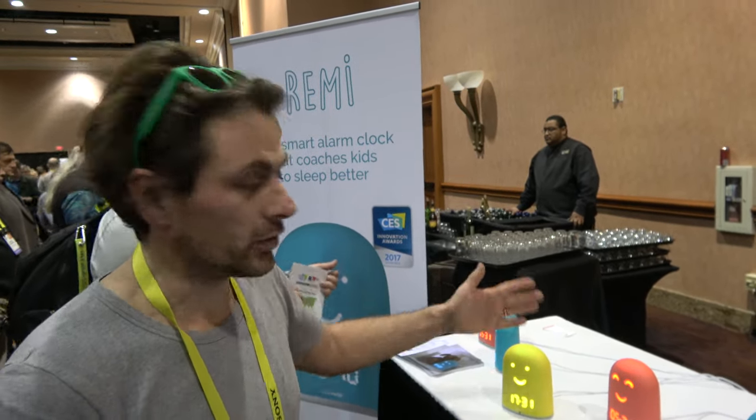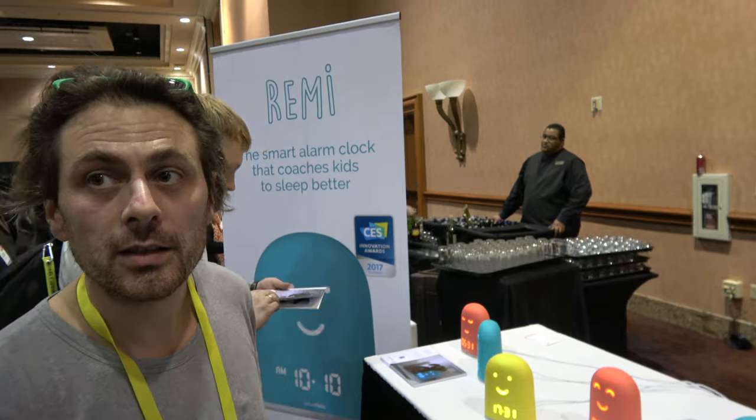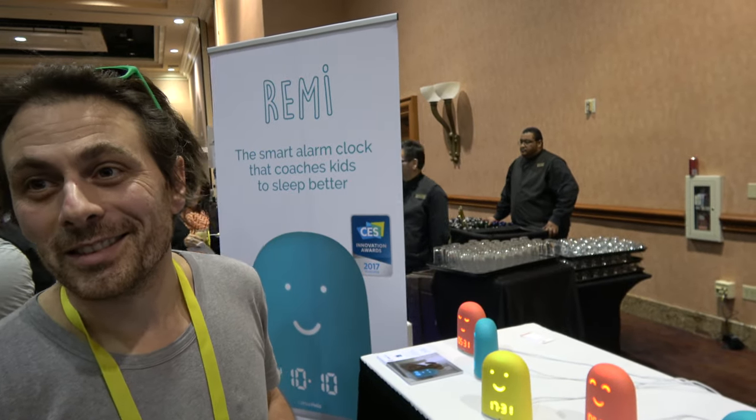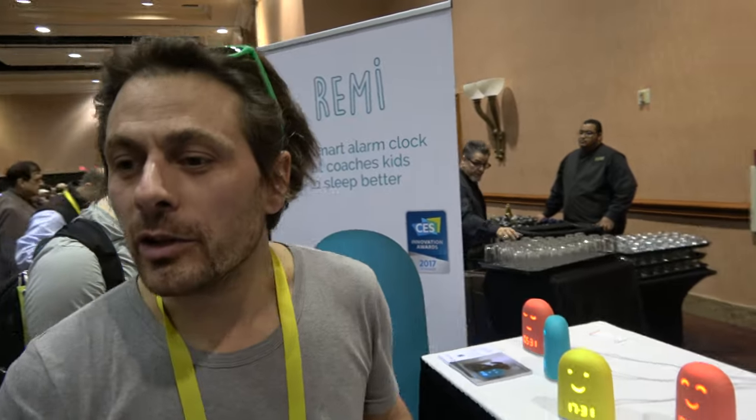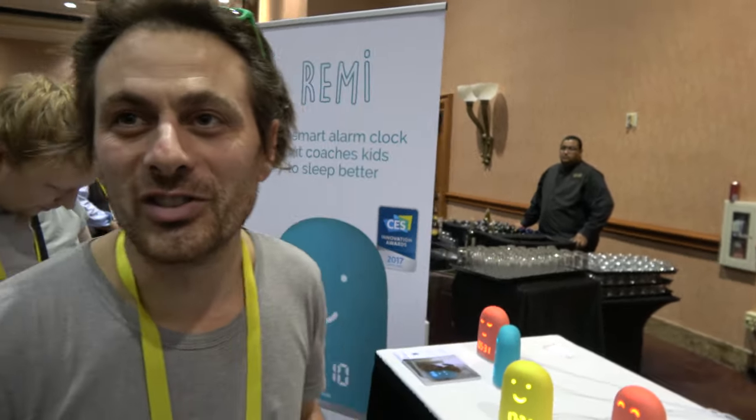To stop the alarm? Yes, exactly. Can you snooze? No, you can't snooze — you have to wake up. But many people snooze all the time. Yeah, but this is for children. Children don't snooze — it's the first step for waking up during the week.